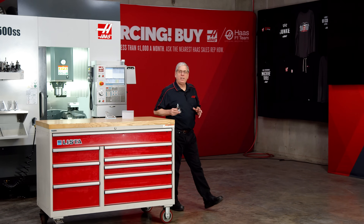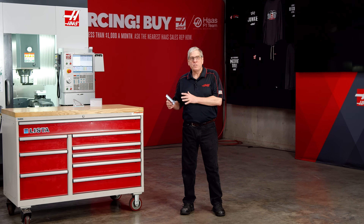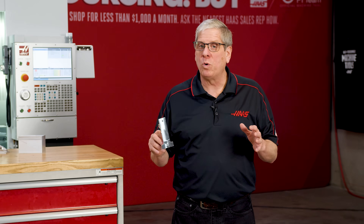Watching this video, do you have any questions? Do you wonder why I did something this way as opposed to that way? Please leave your questions and comments below. We love hearing from you, and be sure to watch our companion videos on the three-axis and five-axis operations where we go into a lot more detail. Thank you for watching and we'll see you next time.